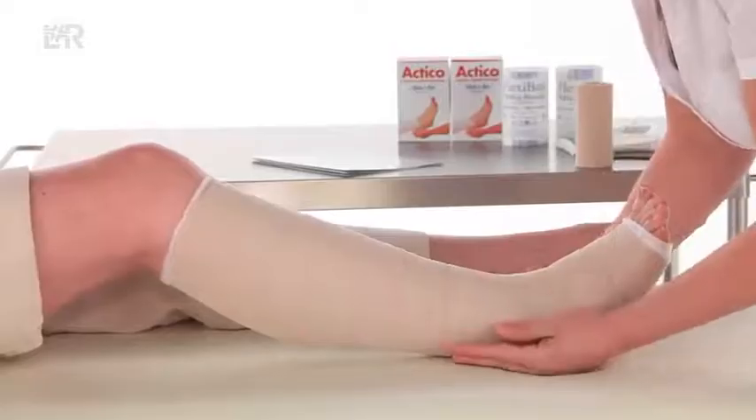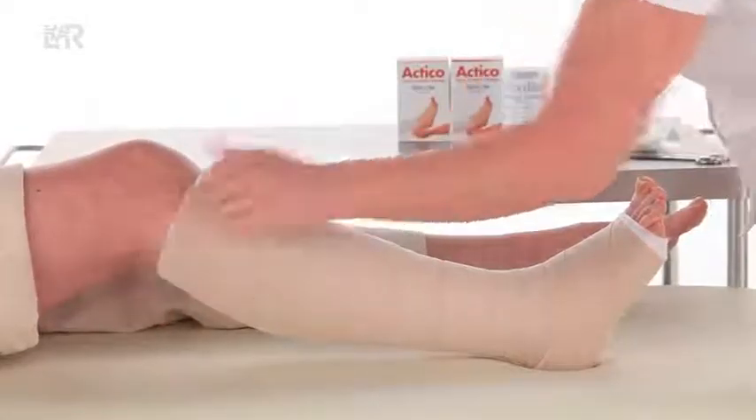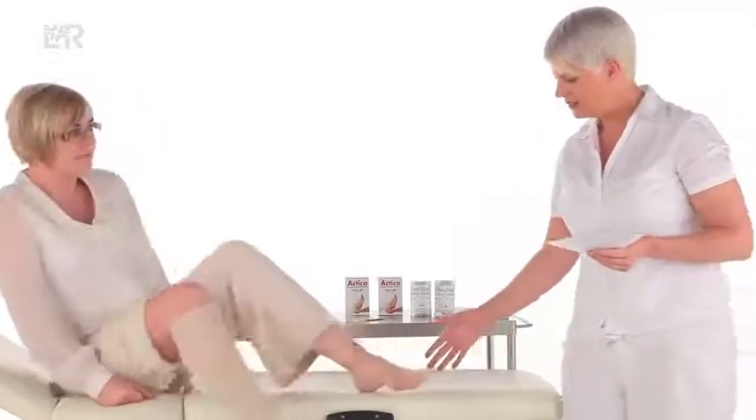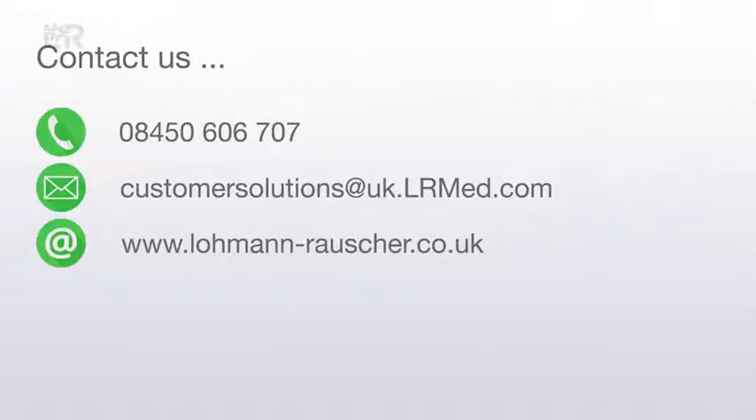Actico is capable of maintaining pressure without slippage due to the cohesive nature of the bandage. As with all compression bandage systems, training on the correct application is recommended. If you require any further information before applying the Actico cohesive inelastic compression system, then please contact our customer care line.